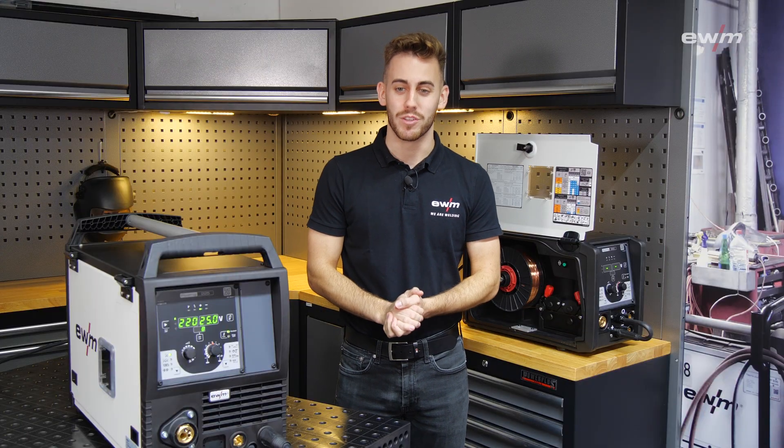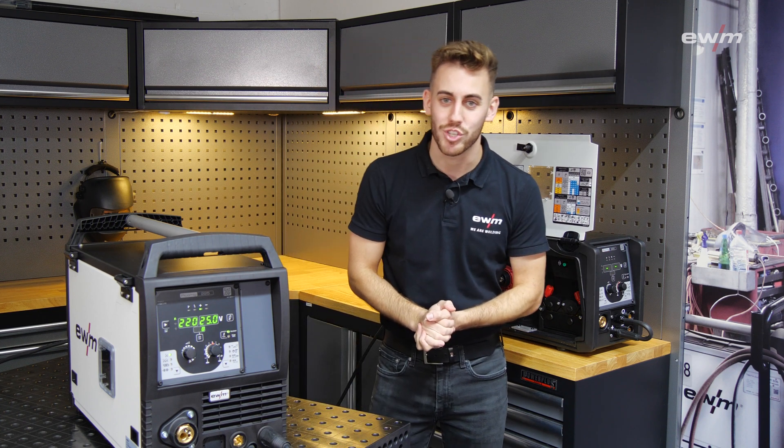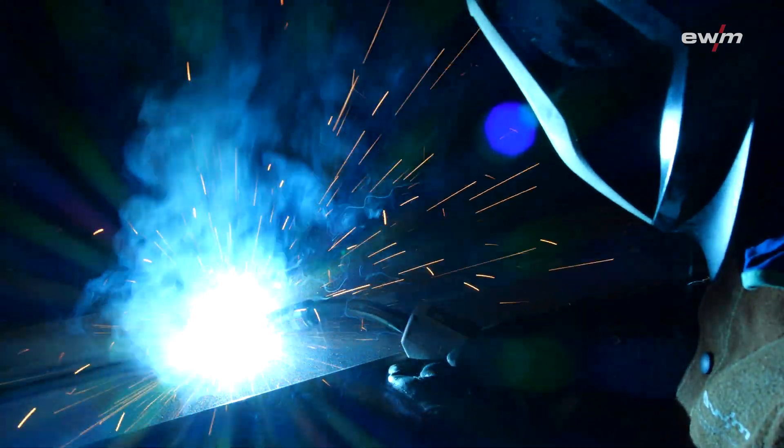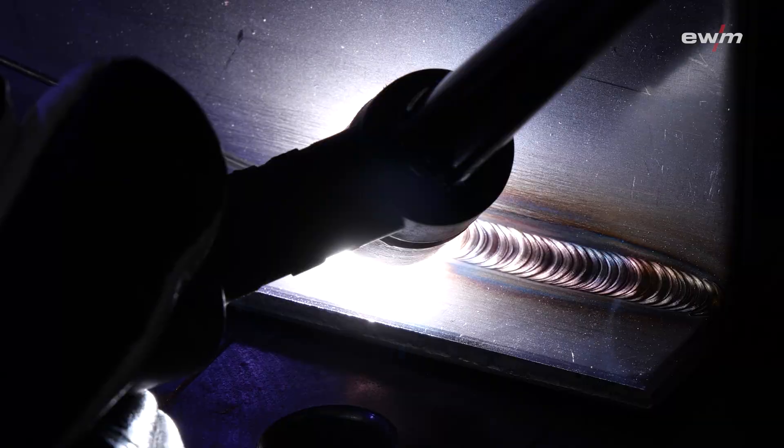Our entire PicoMIC series, which has been supplemented by these two devices, are multi-process welding machines. That means you can not only use MIG/MAG jobs and processes, but you can furthermore use MMA welding and TIG welding.